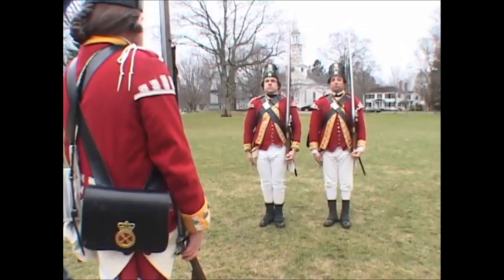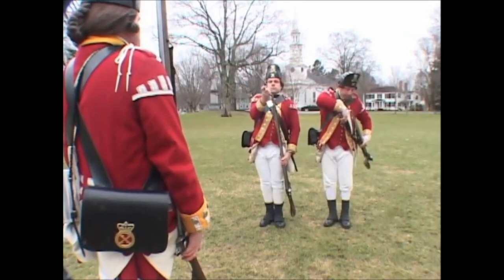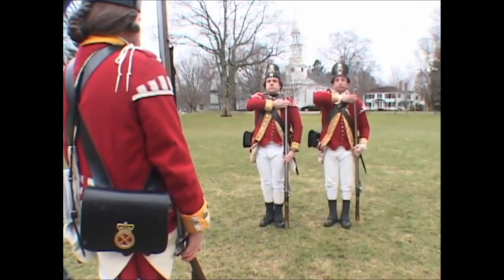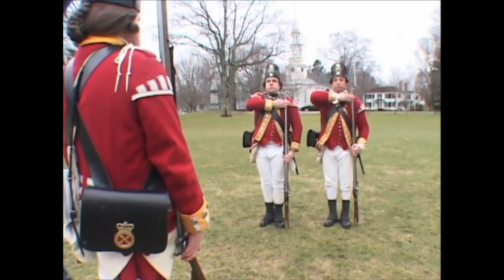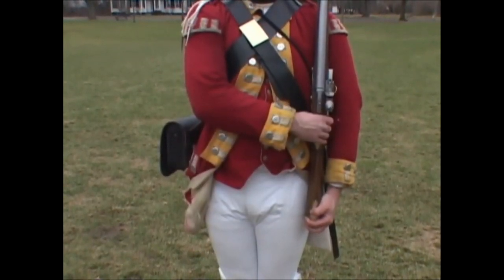Fix your bayonet! Three motions. First and second: motions as in the two first of the secure.